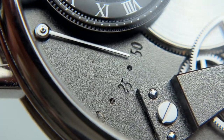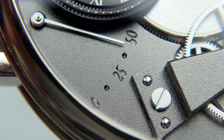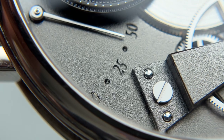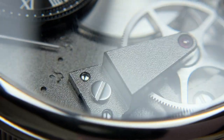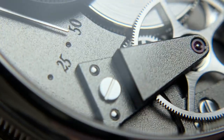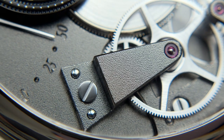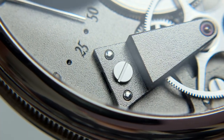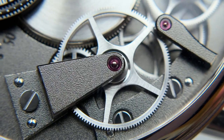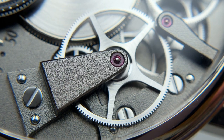Moving on to the rest of the dial: we have the power reserve, with the numerals denoting it engraved down into the plate itself, adding even more depth and levels to what is already a very three-dimensional movement. Looking at the bridges at certain angles you can see how tall they really are to support each gear — all happening within a 12-millimeter-thick watch. The screws are black-polished and the finer frosting technique is very visible. The jewels and more silvered, polished portions definitely pop against the base monotone finishing.